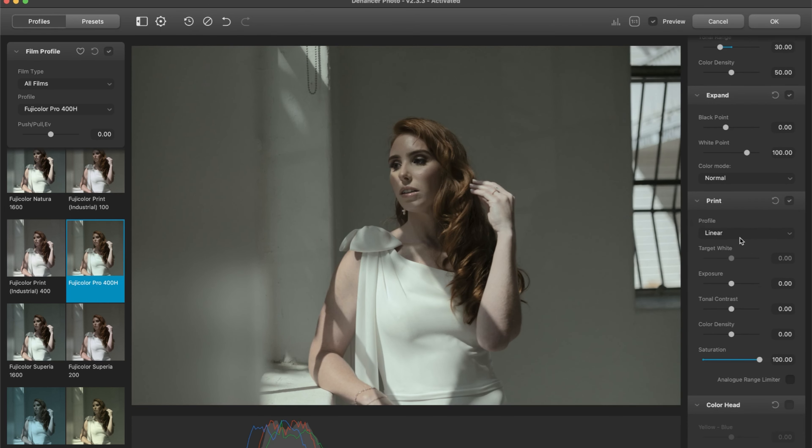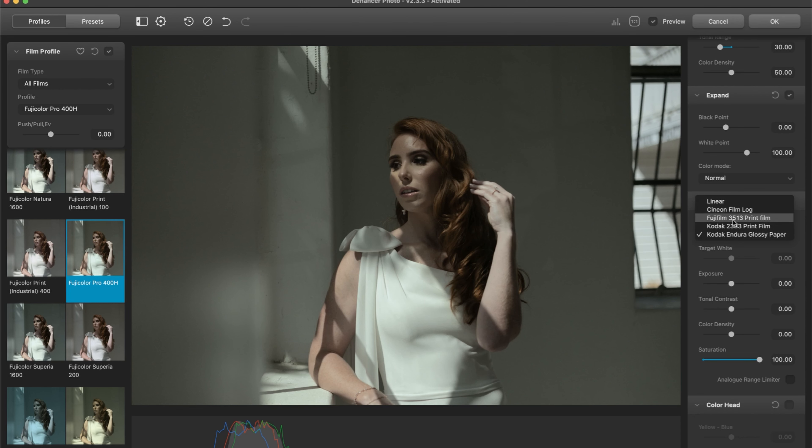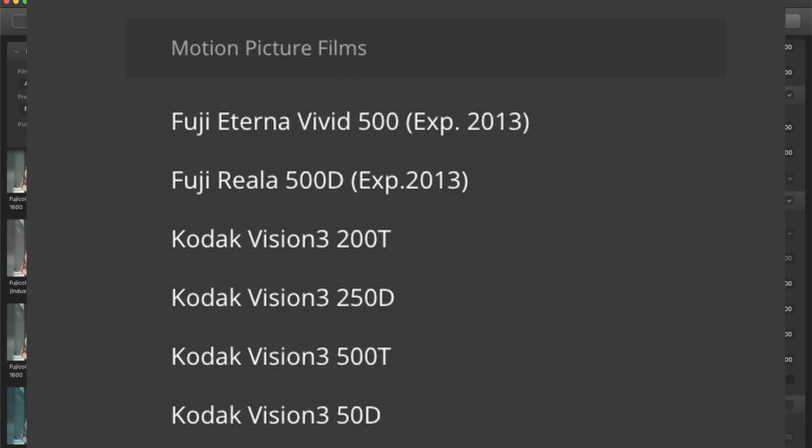This would be linear without the film print. There are motion picture films and still photography film stocks in this. I've noticed the best results are if you stick to the true way that this would be captured. These two print films are for the motion picture. Cineon Film Log is for something entirely different — it's what the film scan would be for a motion picture film. The one still film we have is Kodak Endura Glossy Paper. This just adds contrast and a little richness. I would stick to Kodak Endura for still photography film stocks, and move to the ones that say 'Vision' in front of them for motion picture.